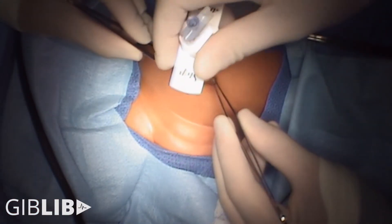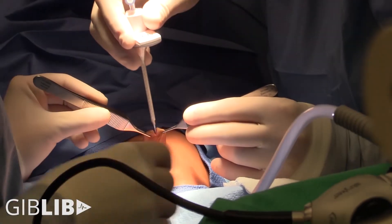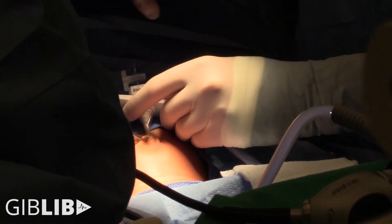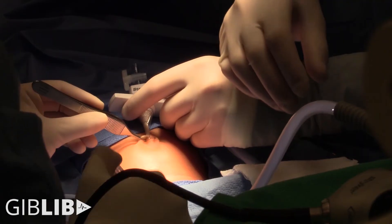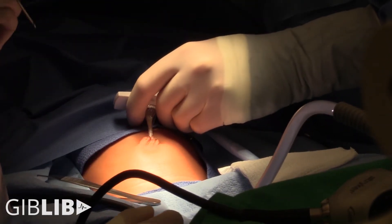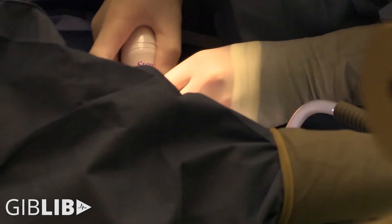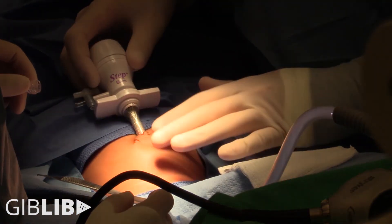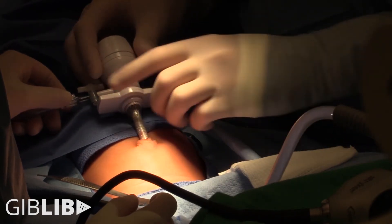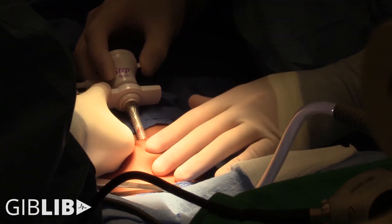We'll take a 3.0 silk on an RB1 please. Gas on, laparoscopic light on. When you're going through a pre-existing umbilical hernia, the port just doesn't stay very well, so we'll just suture it in — it makes everyone's life a lot easier for this case.